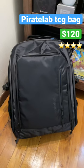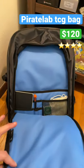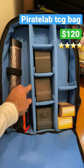Welcome back to Minute Reviews. Today we're looking at the Pirate Lab TCG book bag. It has a lot of cool little pockets, a front pocket for some supplies, and then the main attraction is this adjustable velcro system here.